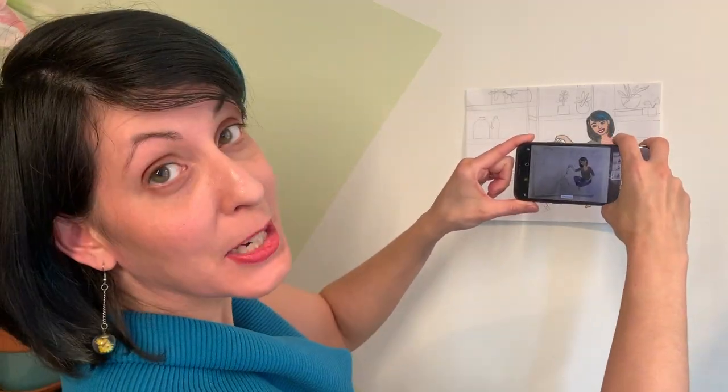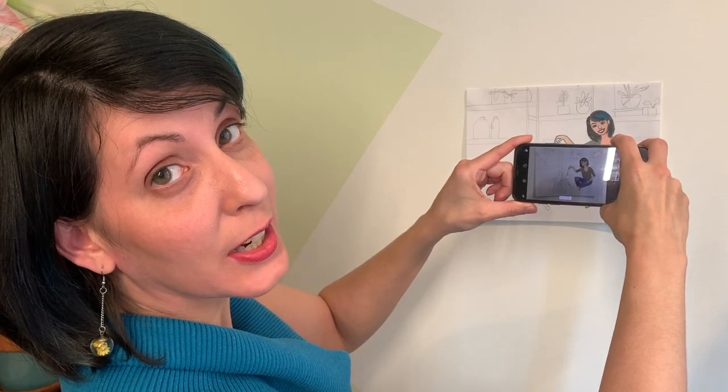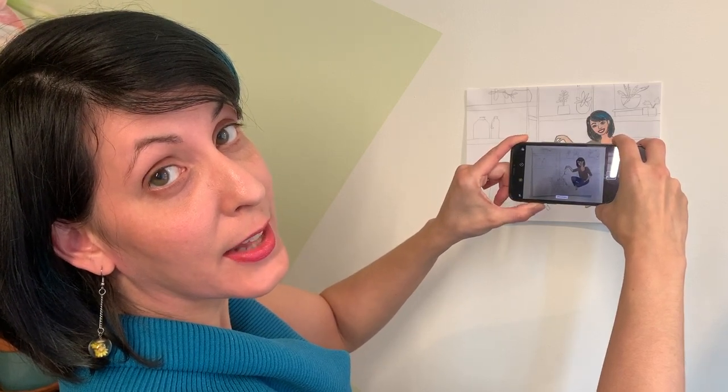The second strategy is to tape your artwork to the wall, then step back, make sure you can see your picture in the photo, and then shoot.